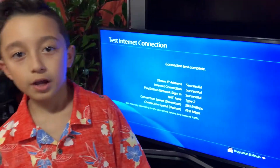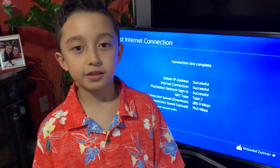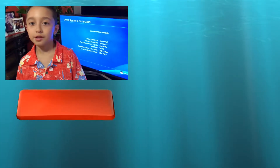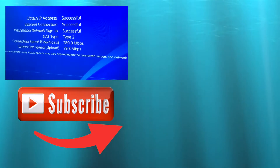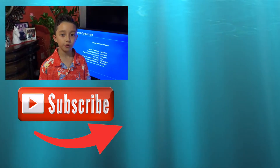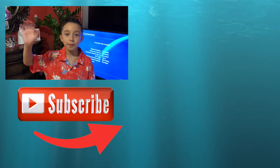Thanks for watching this video. As you can see, the Wi-Fi was pretty bad at the beginning — still okay — but now with the wire, my PS4 can handle really good speeds. We might hook up the wire permanently. Anyway, thank you for watching, I hope you enjoyed this video. Smash that like button, subscribe for more videos, and see you next time — bye!